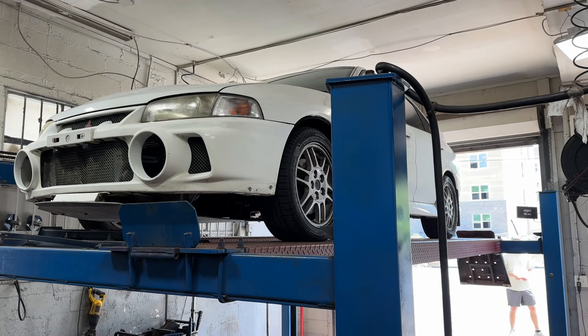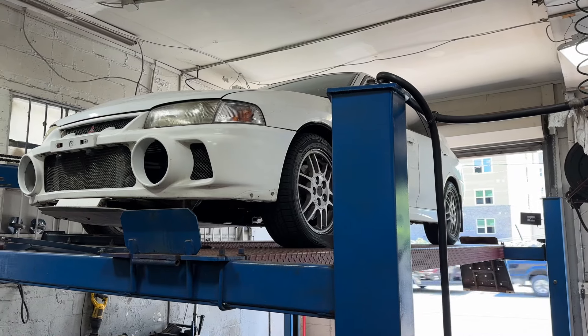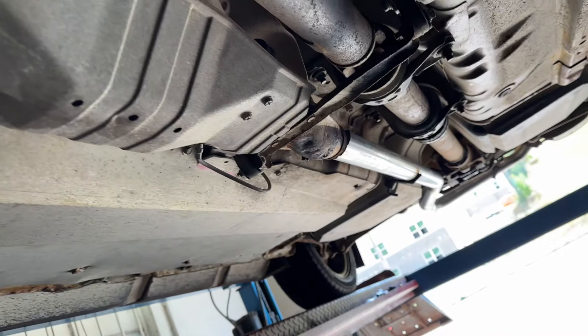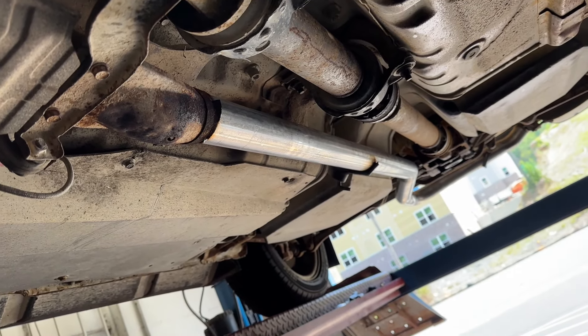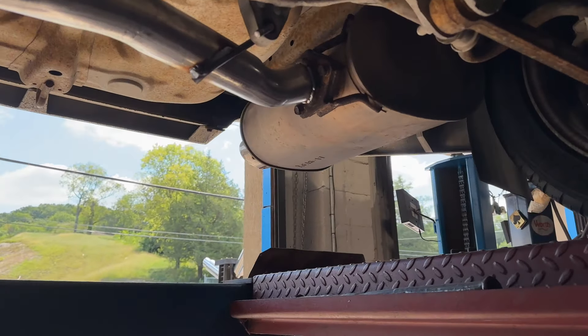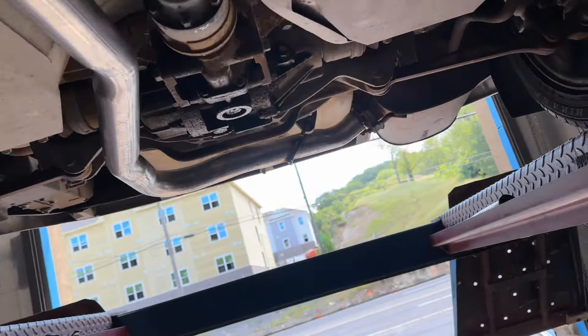Alright guys, got something a little special for you - 1996 Mitsubishi Lancer Evo, straight out of Japan, right-hand drive. Factory converter there is where we started. We cut it right after that and had a new intermediate pipe, two and a half inches, all the way down into the stock muffler - all new, all fresh.